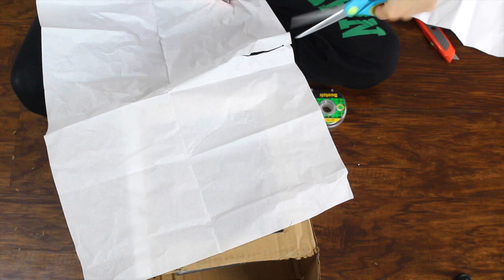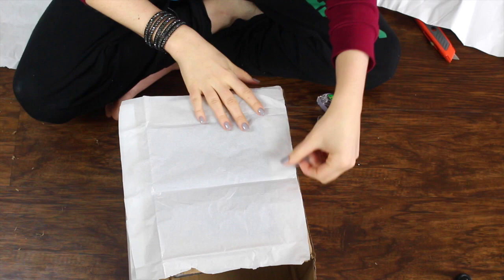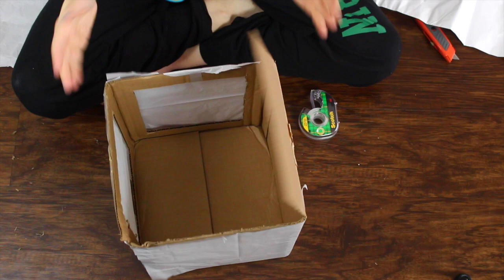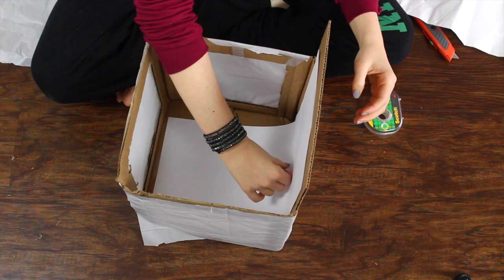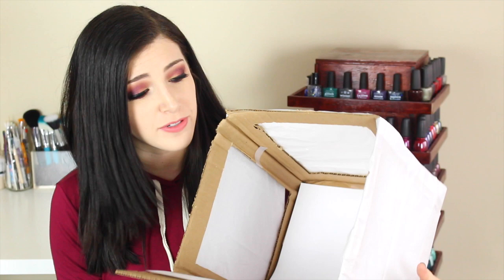What the tissue paper does is diffuse the light you're shining through it, making everything look softer and more professional. It's going to take some trial and error — you might want to do two lamps or three lamps. Once everything is completely taped down, you're pretty much done. All you need is a couple of pieces of printer paper, and that'll create a seamless white background for your nail photos. And that's actually it — I know it doesn't look like much, it's sort of just a sloppy box with tissue paper taped over it.